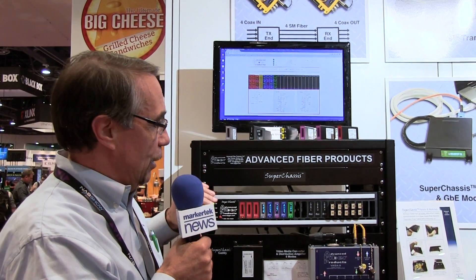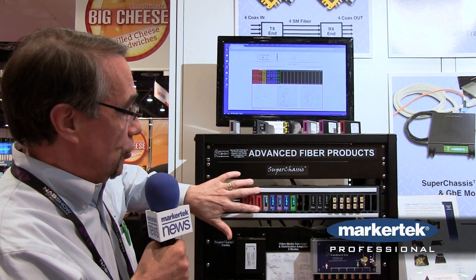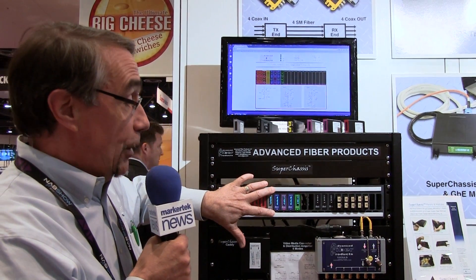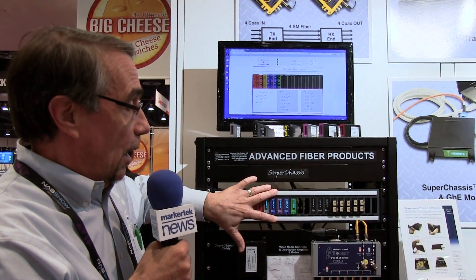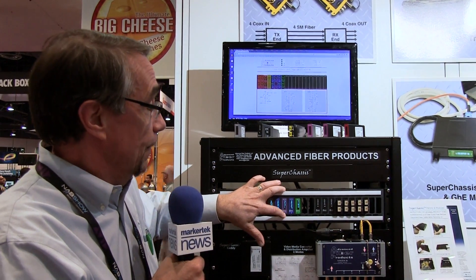We have a family of media converters including two-channel SDI modules, serial to fiber modules, HDMI transmit and receive modules, a single mode to multi-mode converter which can also be used for wavelength conversion, and a gigabit ethernet module.